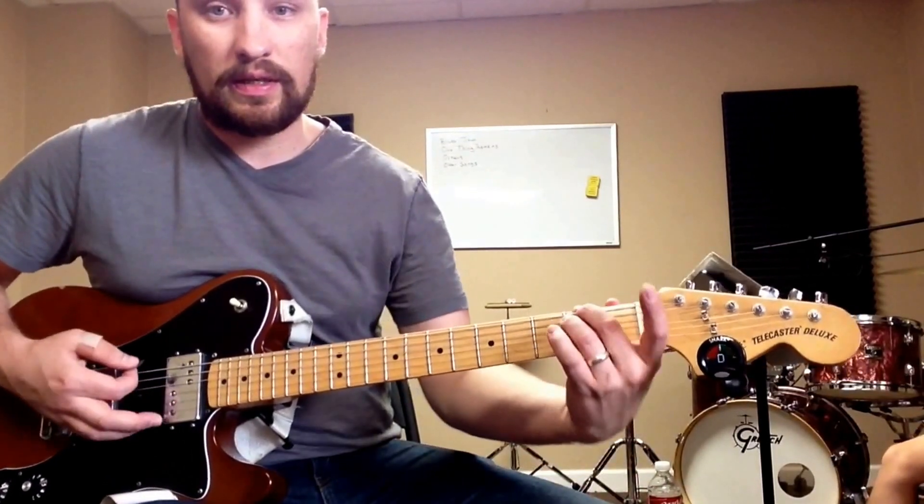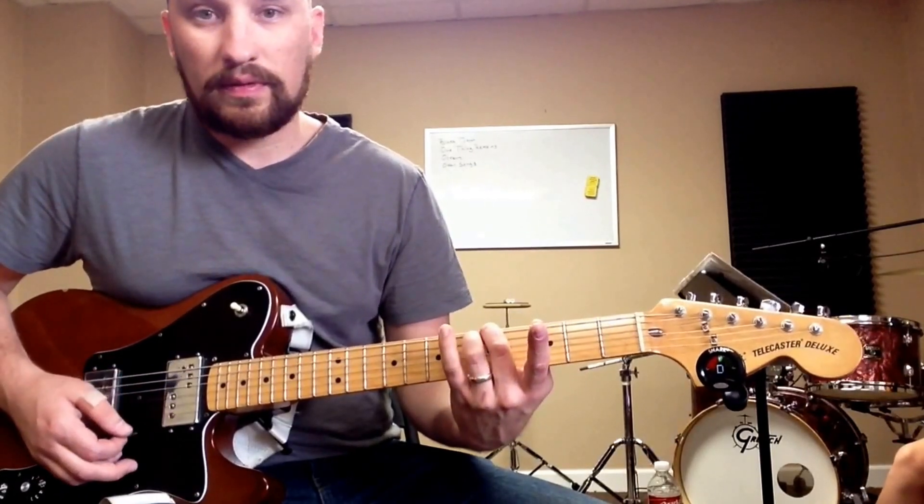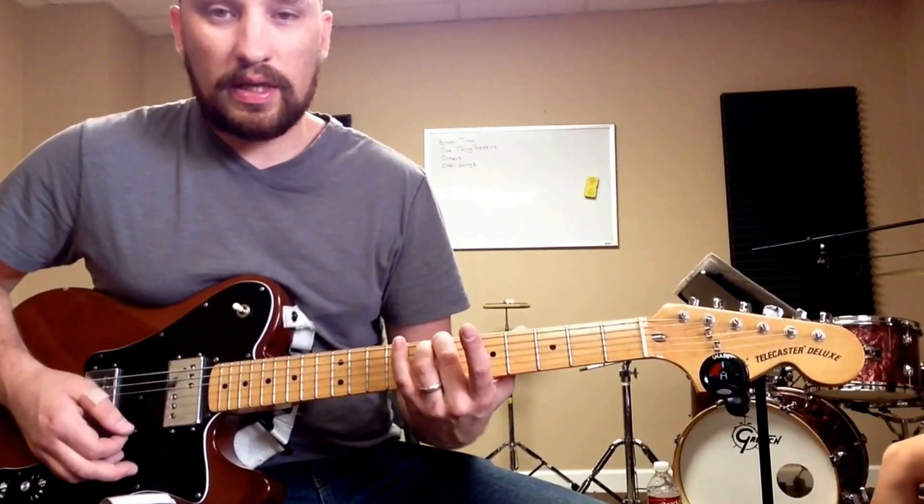You're going to play E, E, E, F sharp, G, A, B.